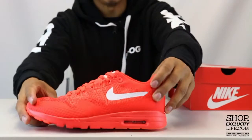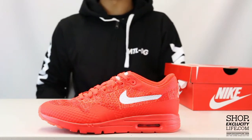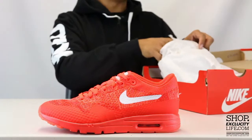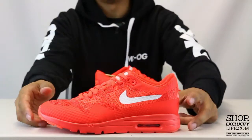We also did a review on this particular shoe for men if you guys want to check it out, you can definitely do that right after this video. We also did a few reviews on this shoe in different colorways, so you can hit our YouTube channel just to see more colors of this particular shoe.